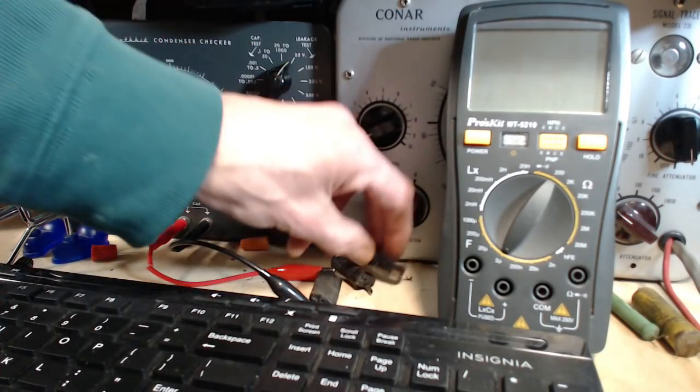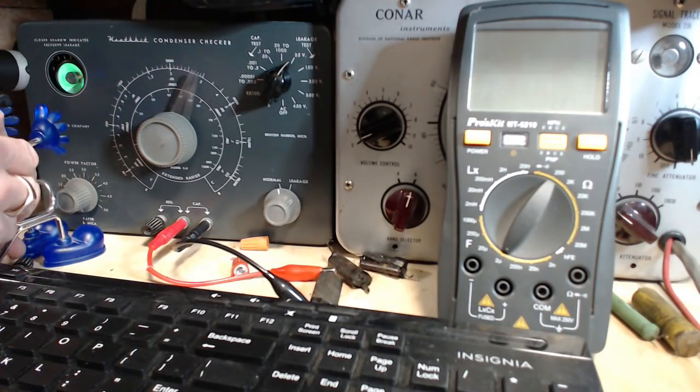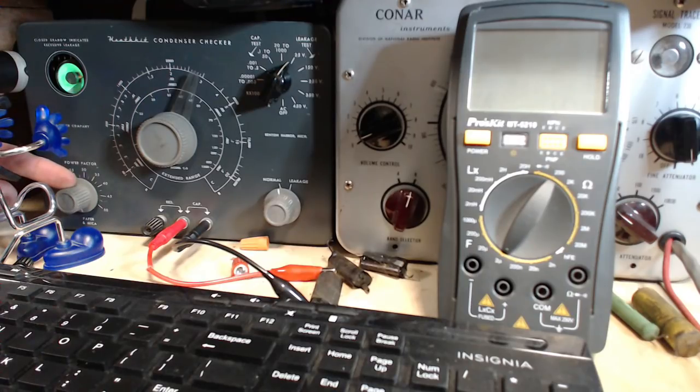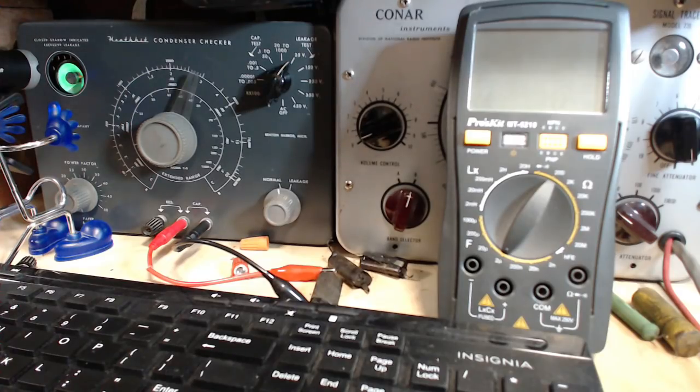So that's first going to put 25 volts onto it — you can see the setting here is 25. And this setting over here, which I occasionally forget about, is set correctly too. So let's take a look at the eye. What it's going to do is it's going to snap closed and pop open depending upon the condition of the capacitor. So here we go — 25 volts. And you can see it opened all the way.